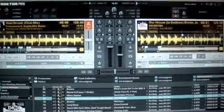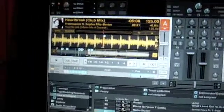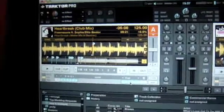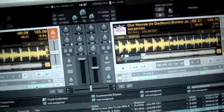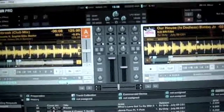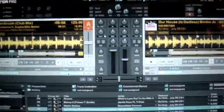So now we need to record a mix. I have two tracks lined up in decks A and B. In deck A we've got 'Heartbreak' the club mix, Freemasons featuring Sophie Ellis-Bextor. And in deck B we've got 'Our House is Dadless' the Bimbo Jones edit by Kid British, which is released in a couple of weeks' time — July the 6th it's available for download.